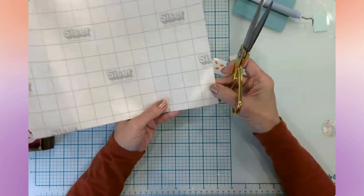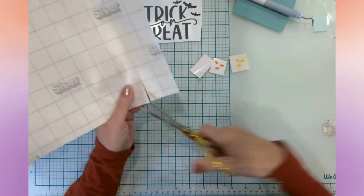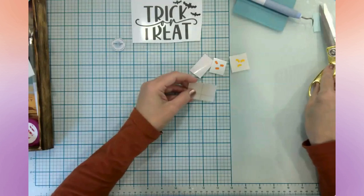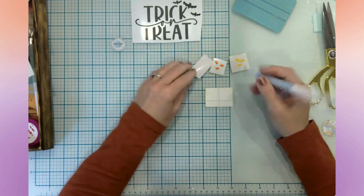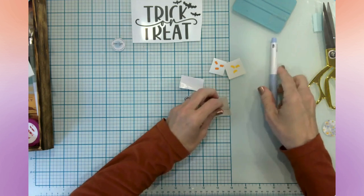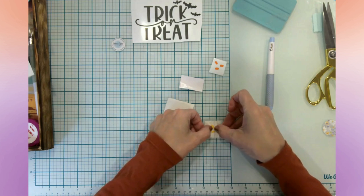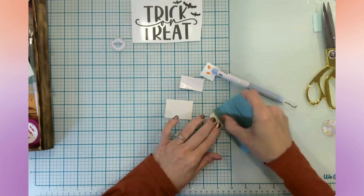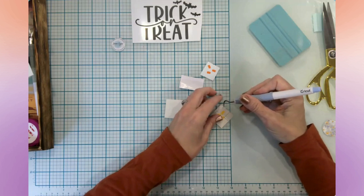I'm actually going to try a new transfer tape — new to me — this is Caesar transfer tape. I got this little sheet of it and wanted to try it out, so I thought today would be a good day. My regular transfer tape is getting low and I'll have to make a purchase soon.